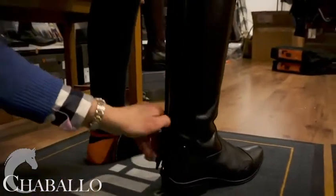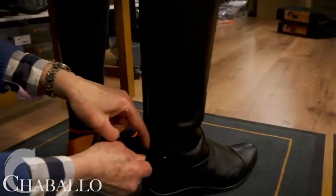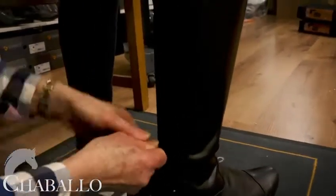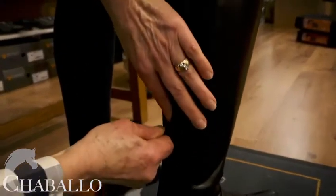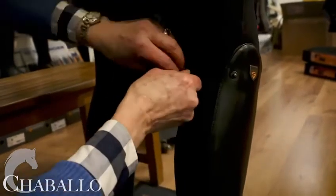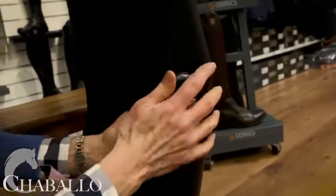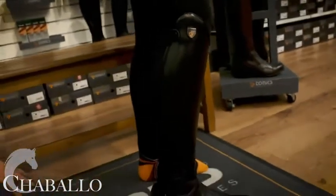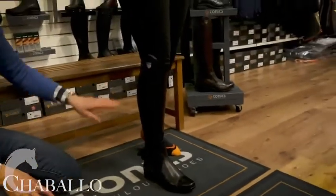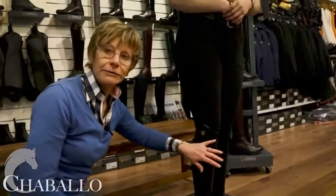Then you put the tongue back in. A new boot will be pretty stiff just to start on this part. I always put my finger inside the zip and we go there and clip around. Now this is the height — typically we would do this for dressage. If it was for show jumping we'd come down a little bit lower.